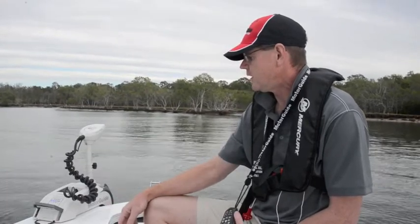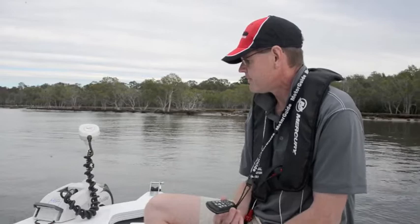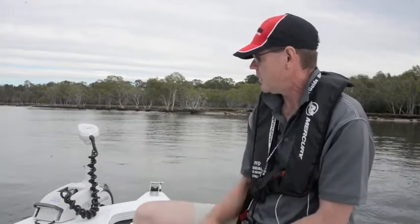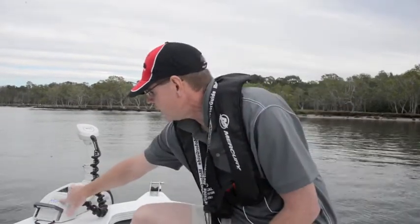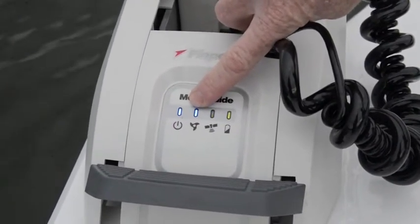The key feature with this is that it has a GPS pinpoint tracking system. We're in anchor mode at the moment — we're in a fixed GPS position here, so the XI5 unit is controlling the boat. As you can see, I'm not doing a thing, and the LED light flashing on the front is telling us we're in GPS mode. We can just sit here all day and haul in some fish.